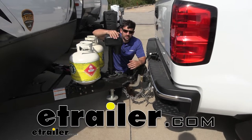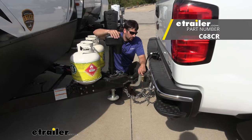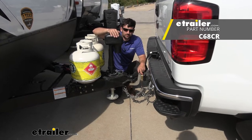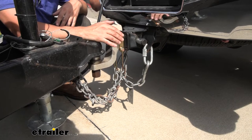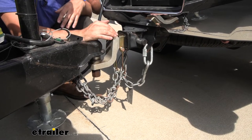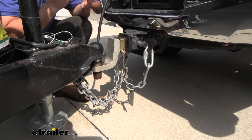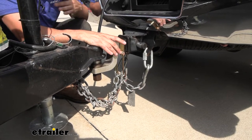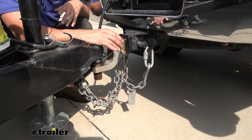Hey everybody, how's it going? Today we're going to be going over and showing you how to install the Curt Trailer Safety Chain Holder Bracket. This is what our safety chain holder bracket looks like installed. Everything is going to be made of steel and it has that yellow zinc plated finish, which is going to do a great job of helping protect everything from rust and corrosion, being that it is installed on the outside of the vehicle.